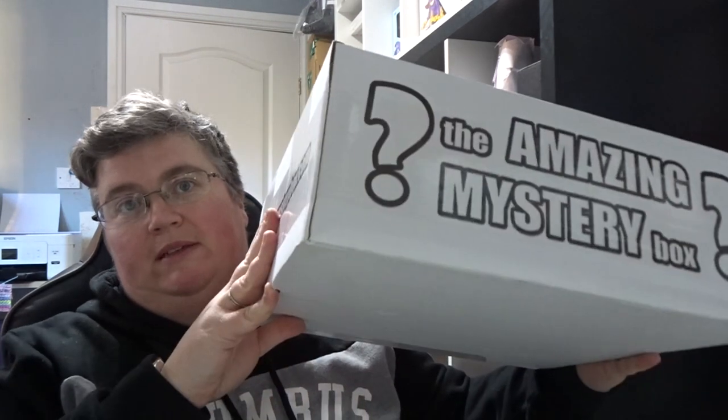Hi everyone, welcome back to jlian.co.uk. We've got the amazing mystery box for January, and this is the post-watershed version. Last month's box was fantastic, so hopefully this one's good as well.